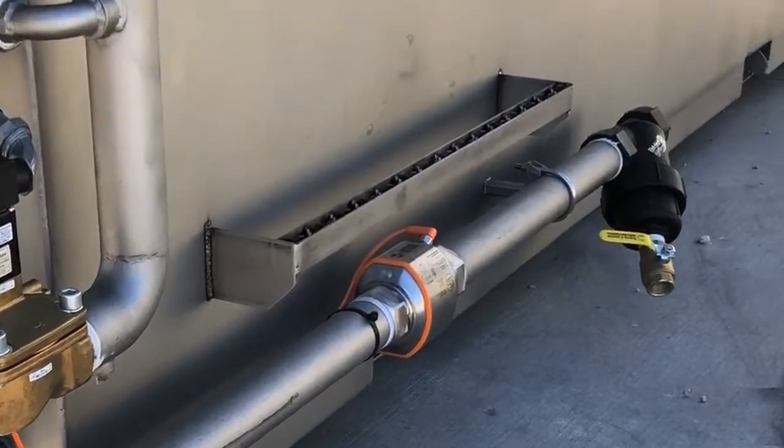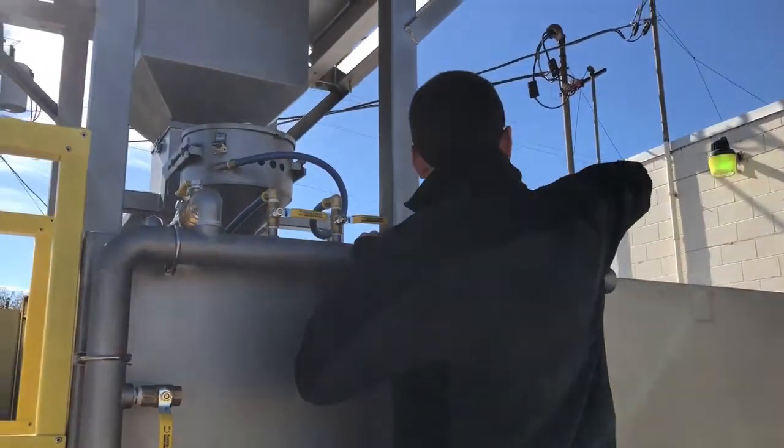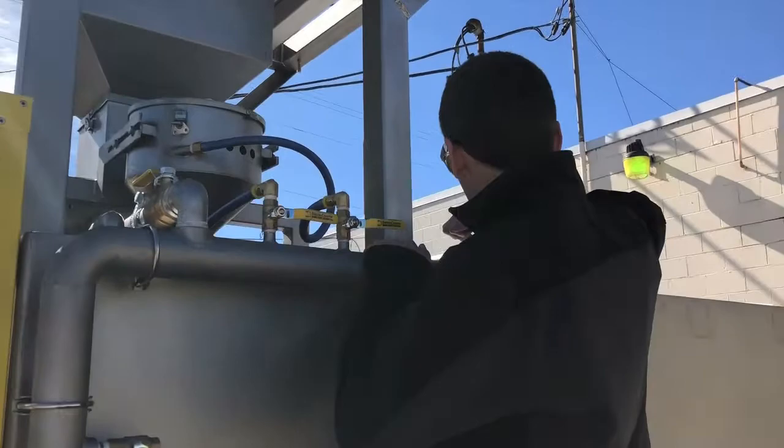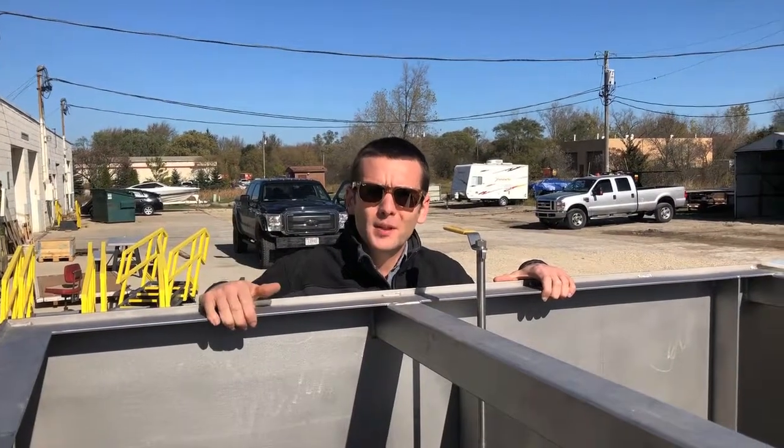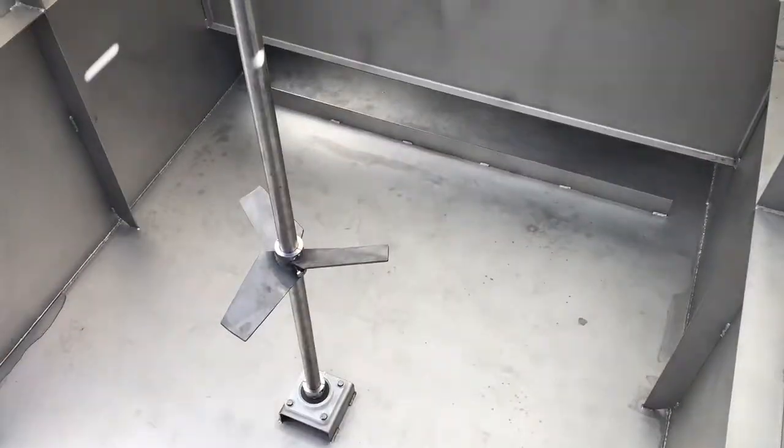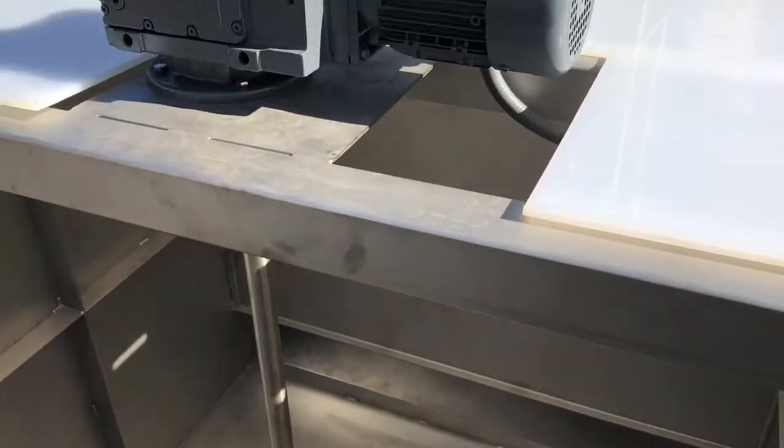Given the height of the system, we've added a stair here so an operator can come up and make adjustments to the system without the use of a ladder or anything. We've removed the polypropylene cover to expose access to the aging tank, the mixer, and the drawdown chamber.